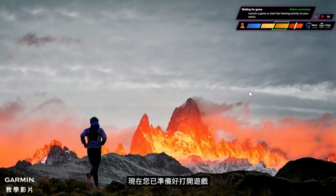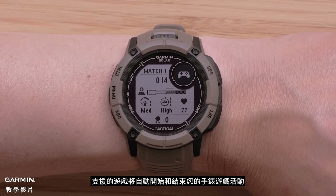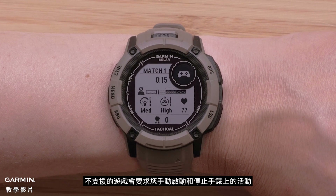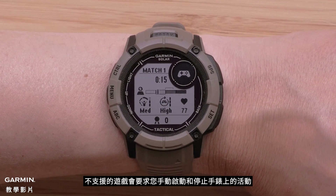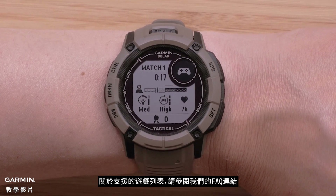Now you are ready to open your game. Supported games will automatically start and end your watch gaming activity. Unsupported games will require you to manually start and stop the activity on the watch. For a list of supported games, visit the link in our FAQ.